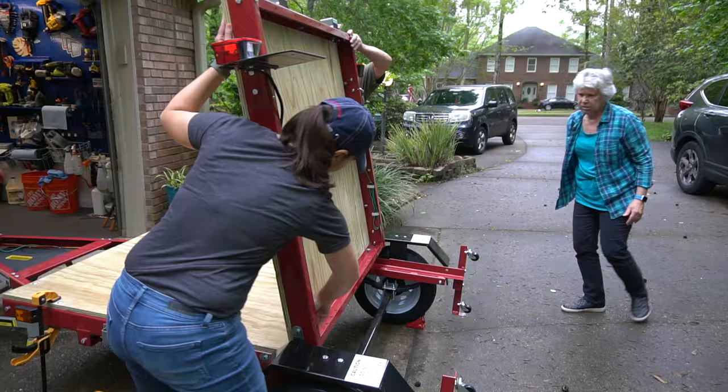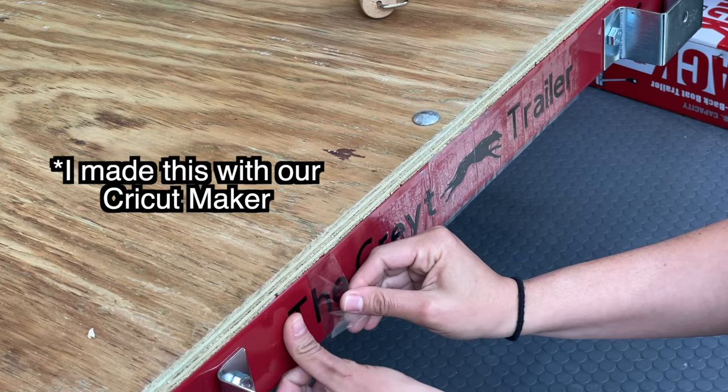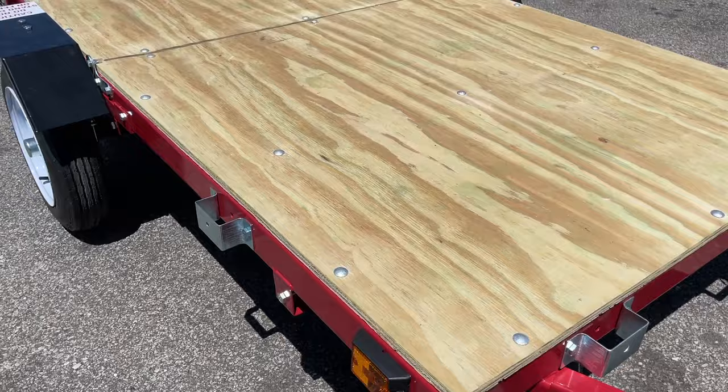With that done in less than half the time of the first one, we put the trailer back into place and customized it a little bit by giving it a name. And yes, this will be referred to as the Great Trailer, which is a nod to my two Greyhounds. So here's a look at it all done.